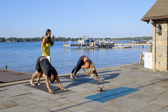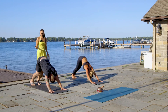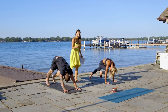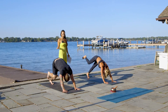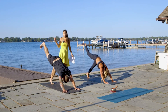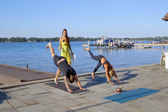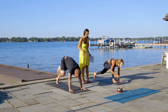From here, we're going to do another little flow. On the inhale, lift your left leg up to the sky. On the exhale, right knee to your forehead. On the inhale, leg goes up to the sky. On the exhale, right knee to your right elbow. On the inhale, leg goes up. On the exhale, right knee to left elbow. Inhale, legs go up. On the exhale, your foot goes right between your hands to the front of the mat — crescent pose.